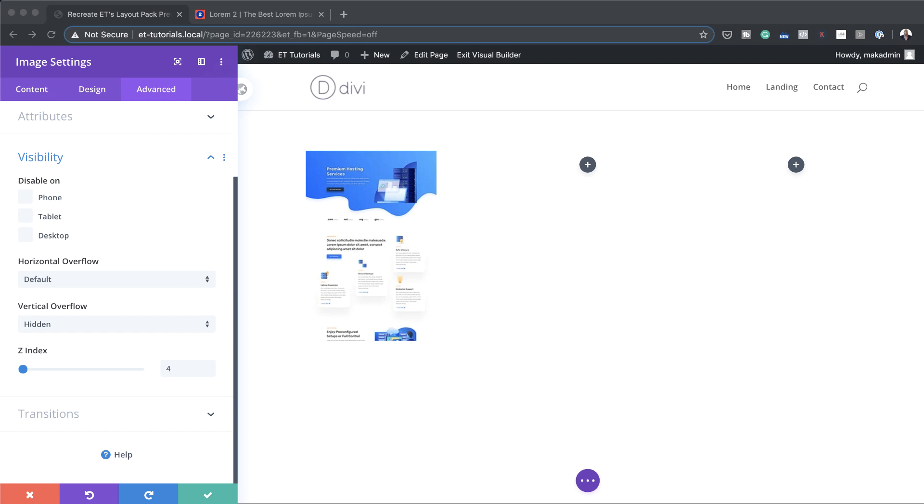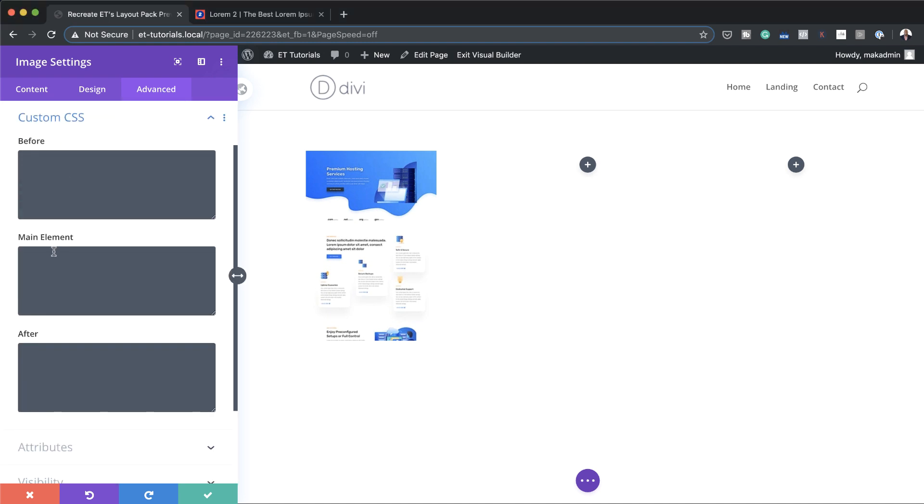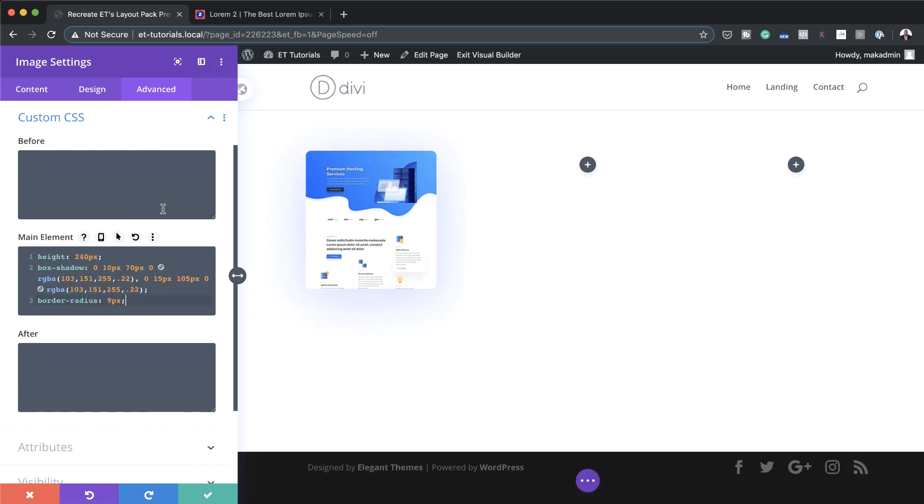We also have some CSS code to add. Since we need to target the image container and not the image itself, it's best to add this as CSS code. I'll come to Custom CSS and in the Main Element I'll paste my CSS code. If you want to use the exact same CSS code and values I'm using throughout this tutorial, I'll link to the post which has all these settings in the show notes below.